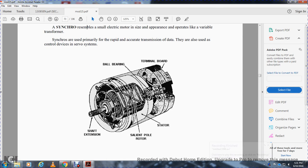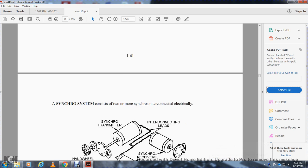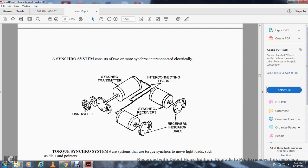The devices of the synchro system include the shaft extension, ball bearing, salient pole, rotor, stator, and terminal board. A synchronizing system consists of two or more synchros interconnected, such as showing a hand wheel of the synchro transmitter.